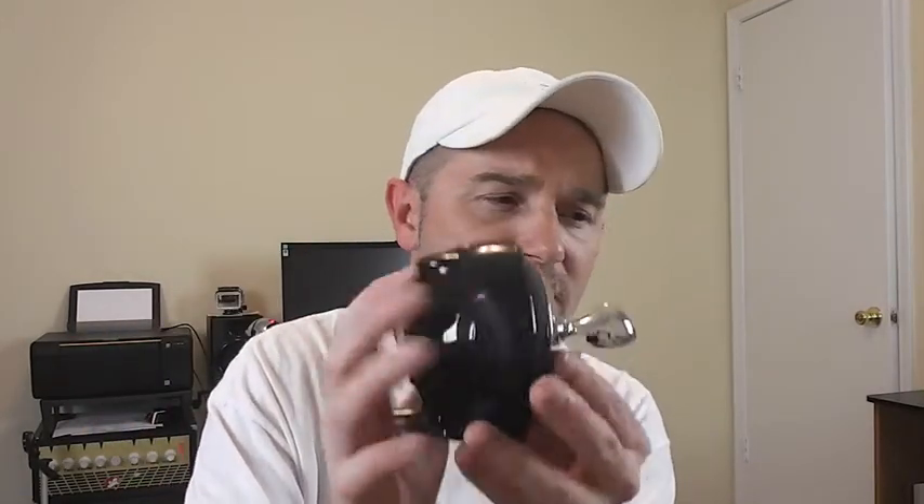I was looking for one on Amazon — they had the Zyliss Easy Can, which I mentioned earlier and you've probably seen in commercials. You just put it on the can, press the button, and it does the rest. This one is similar. It's a little weighted on one side, and I'm guessing that's to keep the balance of the can opener on the can while it's in use.